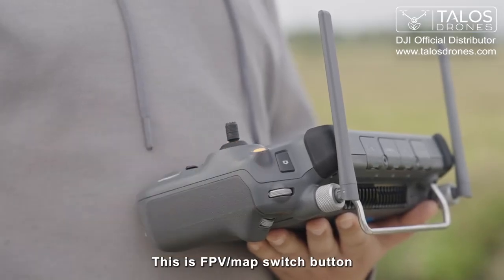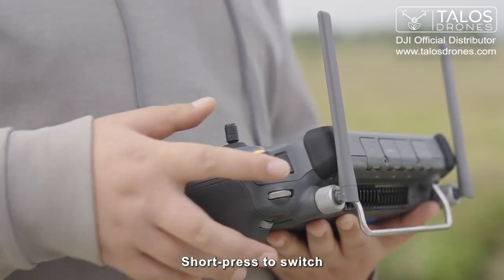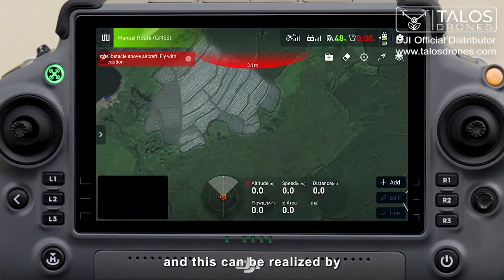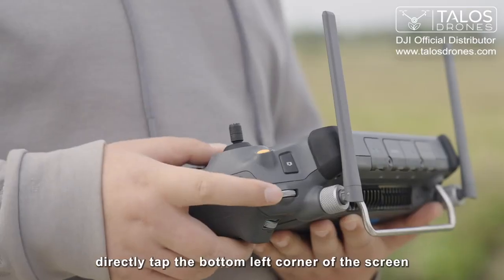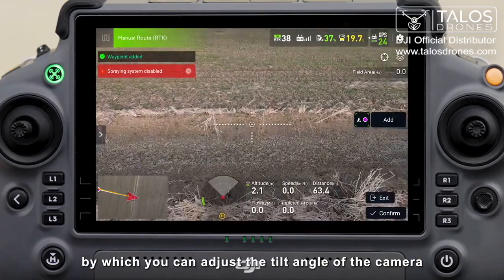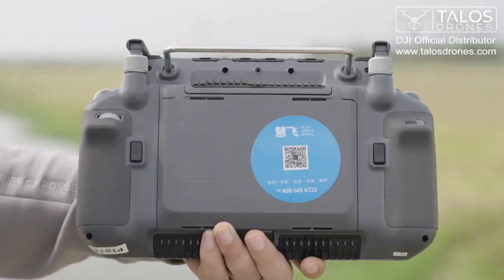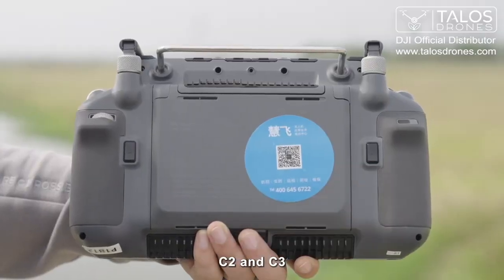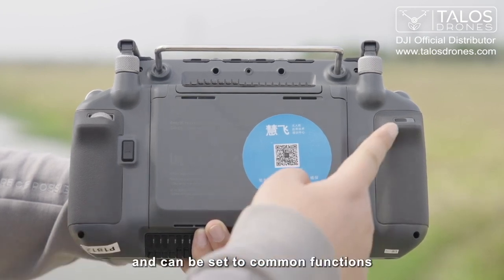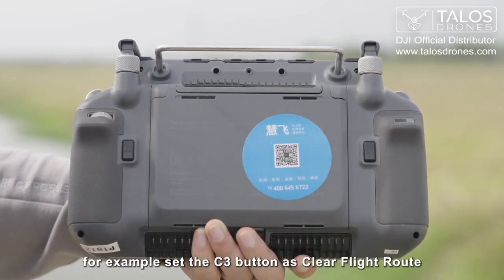This is the FPV/map switch button — short press to switch between the FPV screen and the map. This can also be done by directly tapping the bottom left corner of the screen. This is the camera adjustment dial, by which you can adjust the tilt angle of the camera. These buttons are C1, C2, and C3. They are all custom buttons and can be set to common functions. For example, set the C3 button as clear flight route.